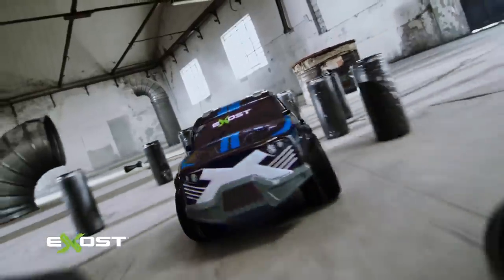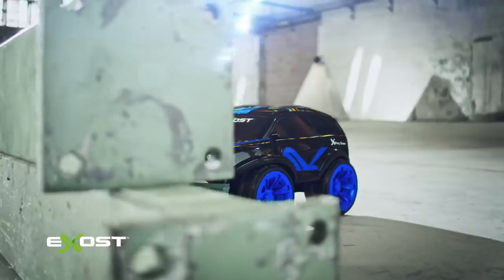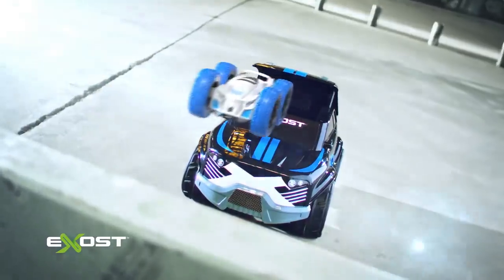A strong SUV allows to climb up with a powerful torque. Press and push. Mini Flip will jump out from the hood of the SUV.